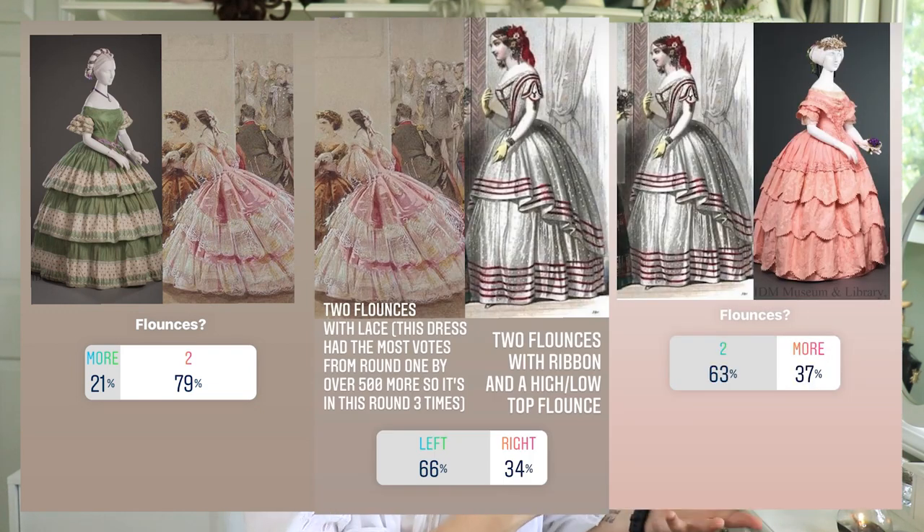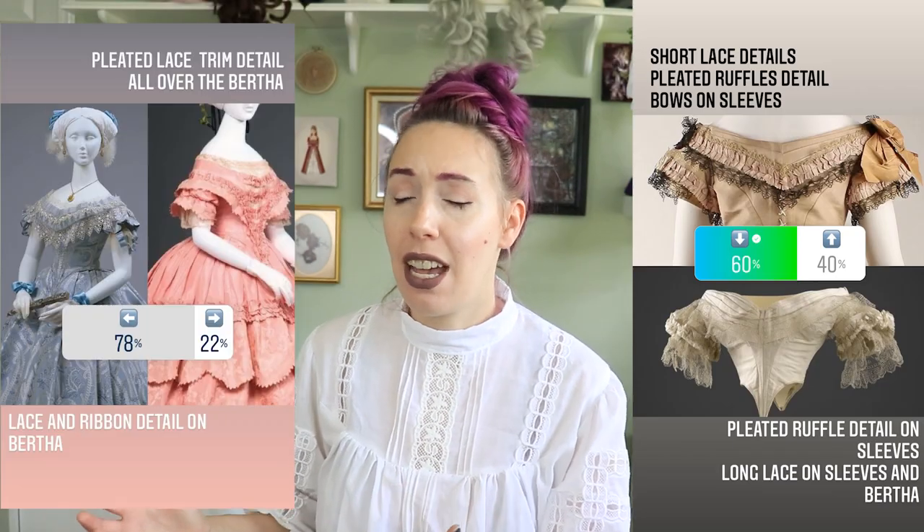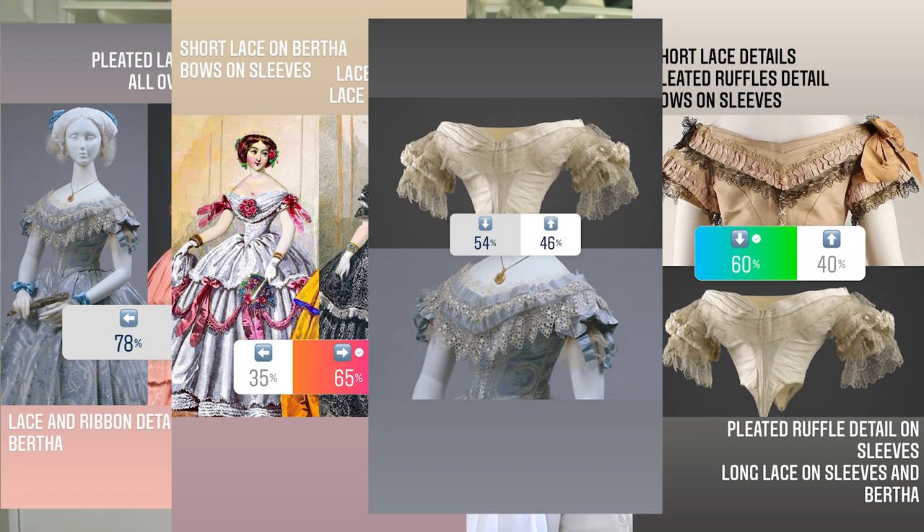I figured since we're already doing this poll-taking thing on Instagram Stories, why not have Instagram Stories vote on the design elements I'm going to incorporate in this new ball gown. I narrowed down the skirt ideas until we got to this double-flounced, lacy, confectionate pink goodness of a skirt, and that is how we decided the base of the skirt on this costume. Then we moved on to the bodice, and this is where the race became really close — between sleeve designs, lace designs, and Bertha designs, there were so many factors to consider. We finally arrived at this image, and this is where we're going to pull our ideas together and make this 1850s version of Ariel from The Little Mermaid 2.